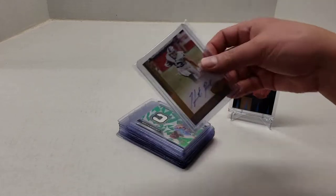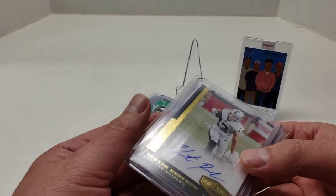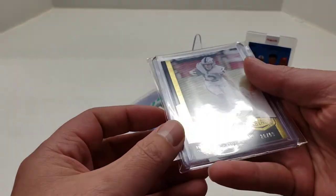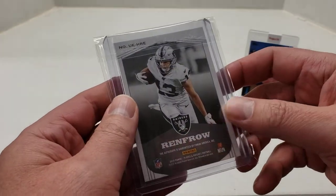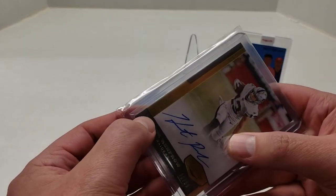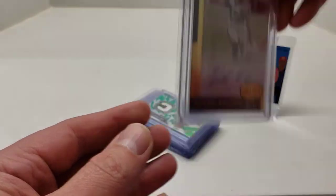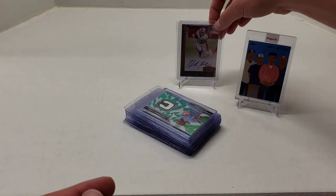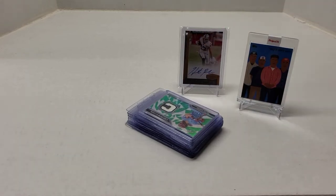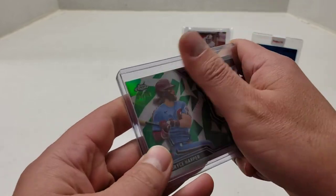The next card is a recent pickup — it's a Hunter Renfro plates and patches rookie, upper echelon. It's gold, just the standard. This one's numbered 20 out of 99. There are ones numbered lower, but I just wanted to get this one. There is a little white mark, so I'm hoping for a 9.5, maybe. I know I've been saying I want to keep my screening standards high, but I think that card is cool enough to say a nine or 9.5 would be fine.